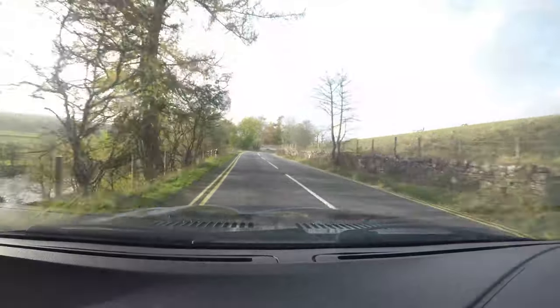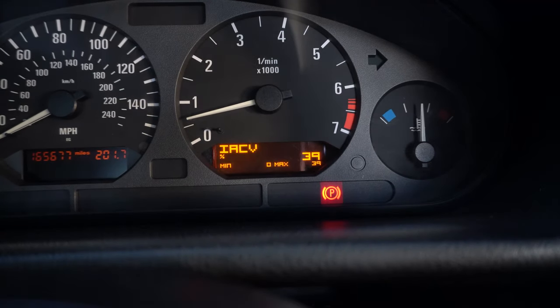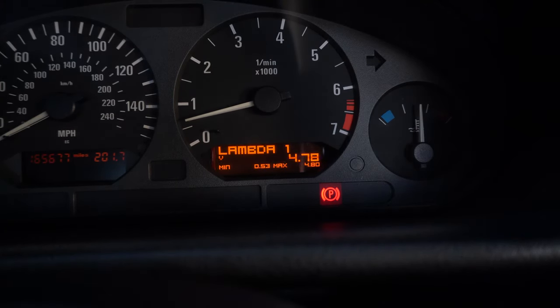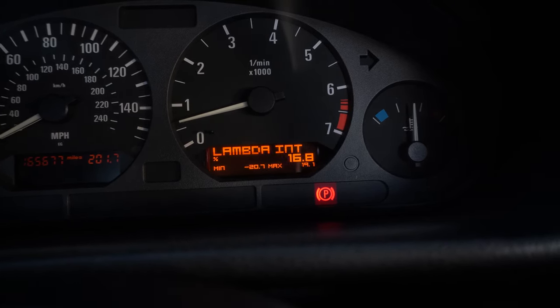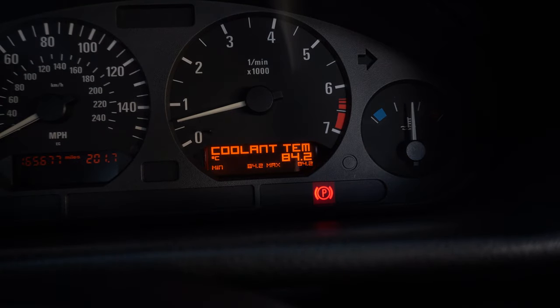So it installs into the actual dash cluster - you remove the miles-per-gallon gauge and put this in its place. It's got a 3D-printed back on it and it fits perfectly into the cluster. It's an easy enough install but it does require a little bit of soldering and a little bit of knowledge. I'm going to cut to some footage of me installing it. If you're as smart as I am, you'll do it wrong and then call Sorek up and he'll sort it out for you. A caveat: Sorek has a much better installation video on his YouTube channel - we'll put a link in the description below.